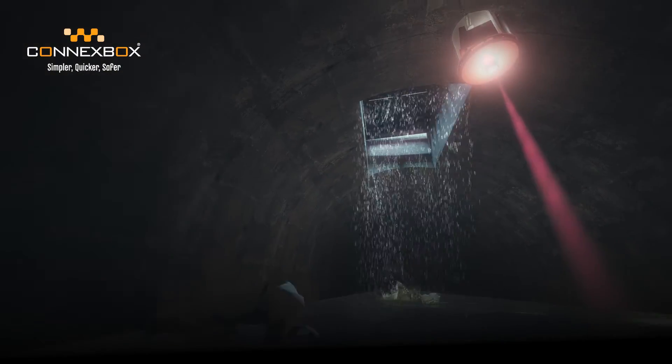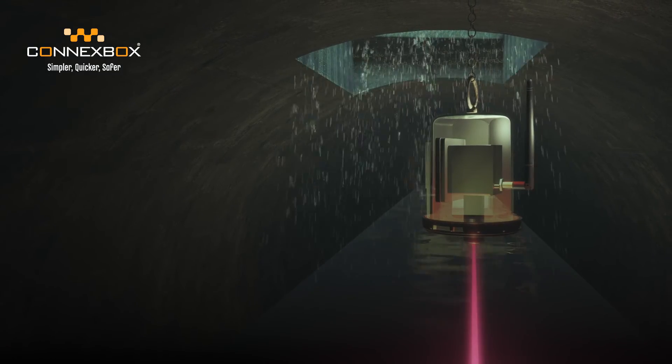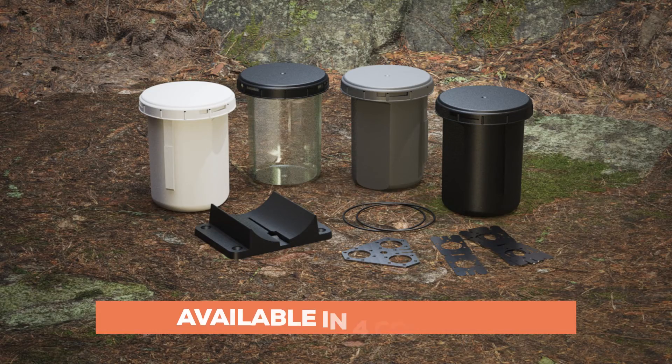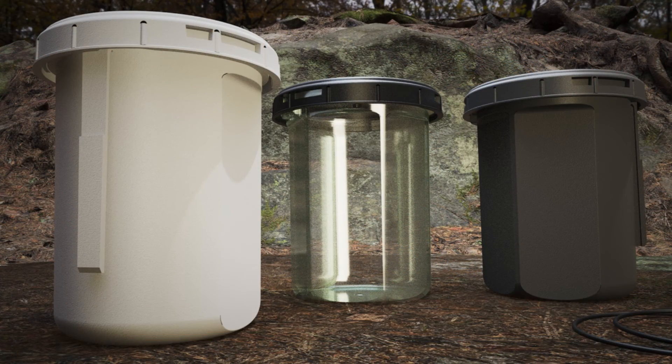Highly versatile and adaptable for whatever your job requires, from securing connections to protecting sensitive equipment. Available in four colors, including clear, allowing inspection of connections without opening the enclosure.